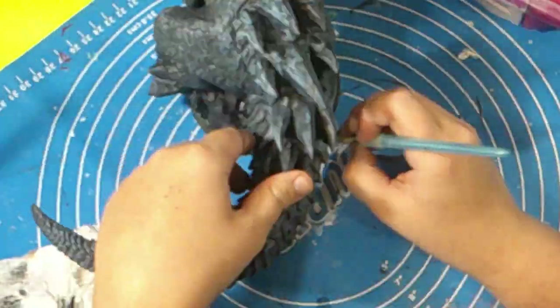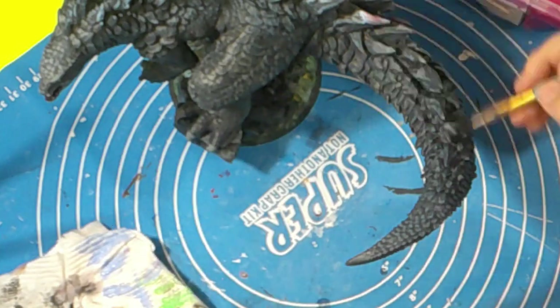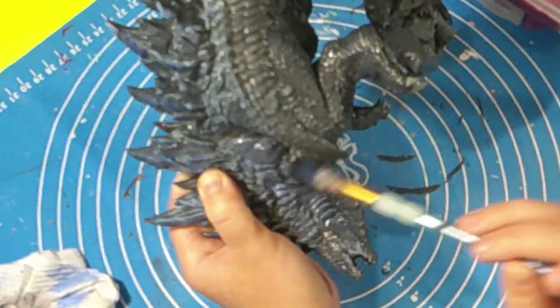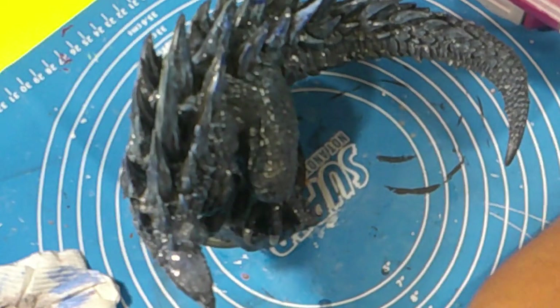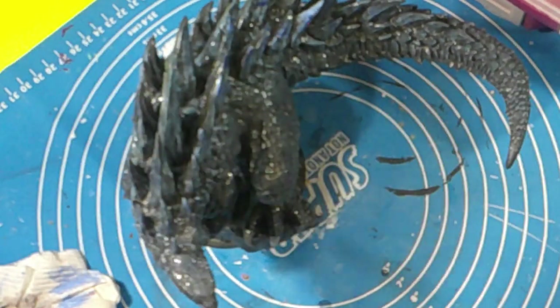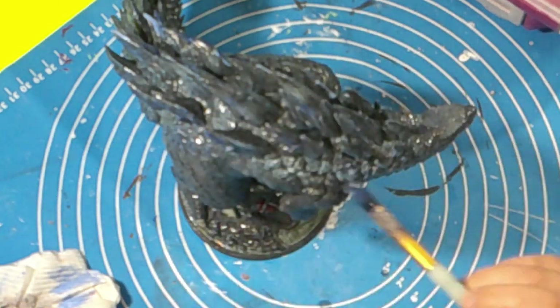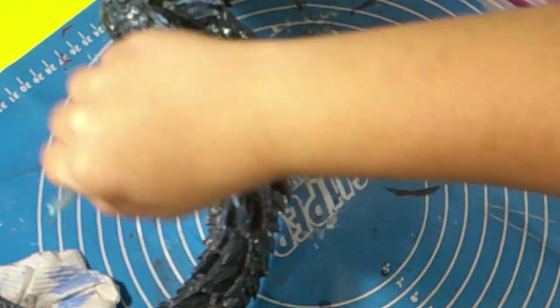So technically there are three regrets in this video. Once I was done gluing him down to the base, I went ahead and added several layers of gloss onto him. Because I like things being glossy — it just makes it look complete, in my opinion.